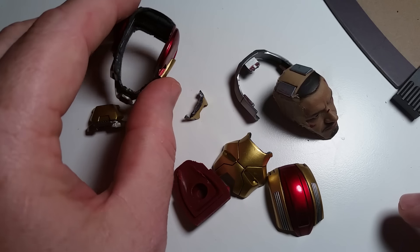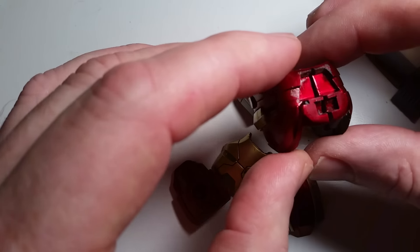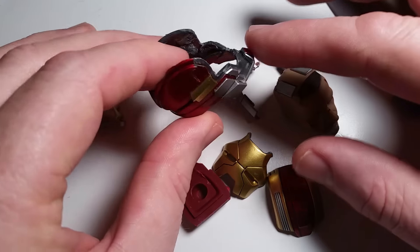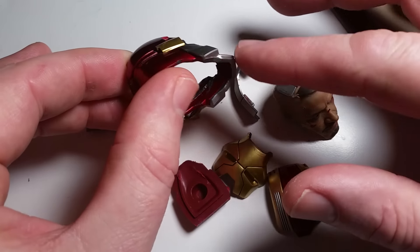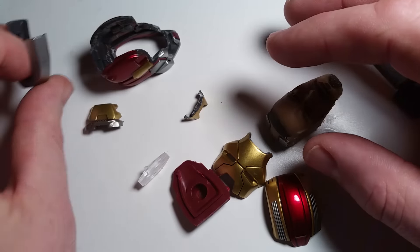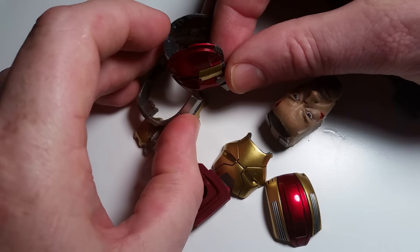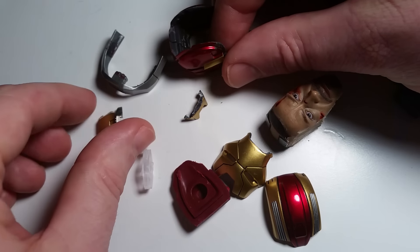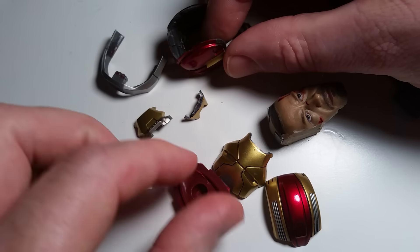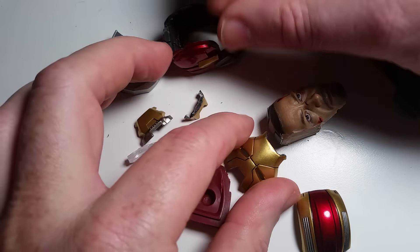The Mark 17 helmet is unlike the others — this is several pieces of helmet. Two halves, a third piece right here. This is the piece that wraps around the outside of it. This is the piece that goes on the actual back of it. And this is the underneath. This is the eyes to the faceplate.